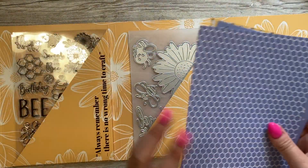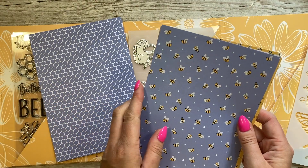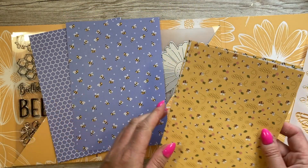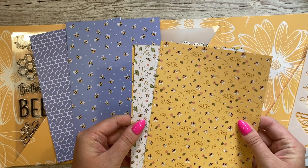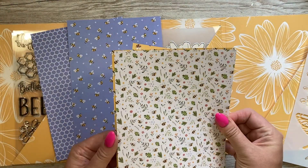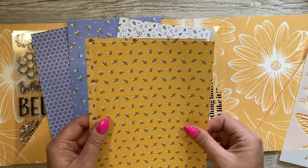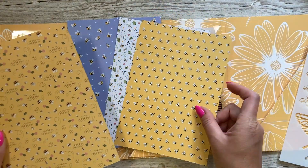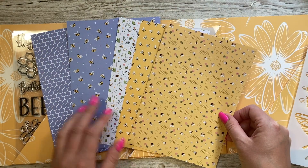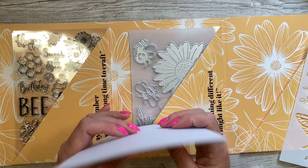Then the papers. We've got the honeycomb design, then the bees — that's the packaging design, and this one is the design on the envelope, very cute. Then we've got all the bees, and this one has bees, honeycomb, and little flowers — very sweet. I love the color palette of this one.